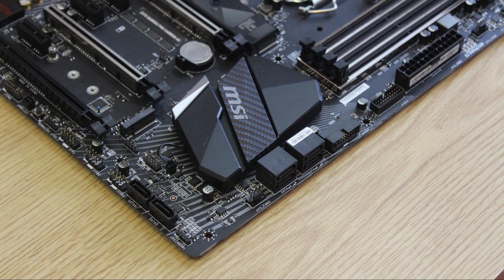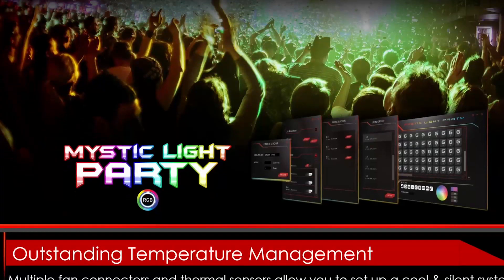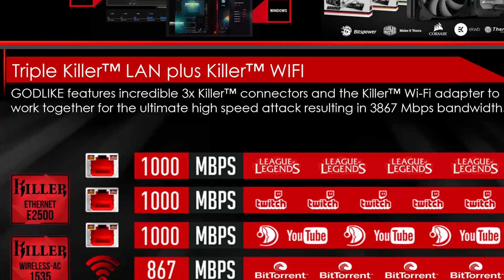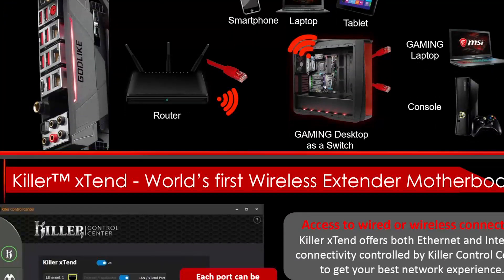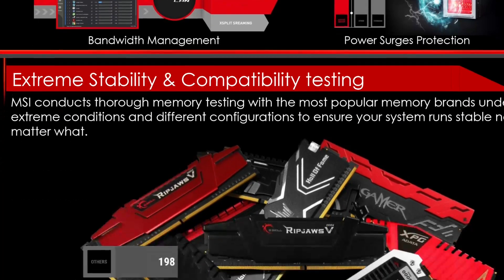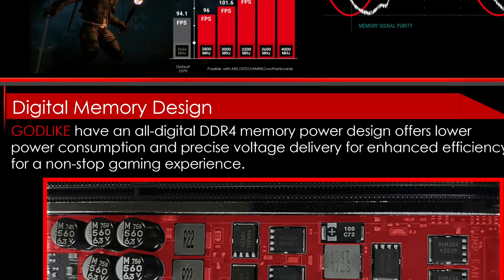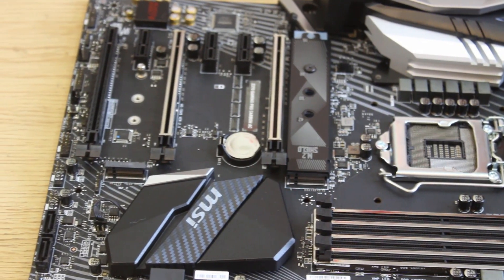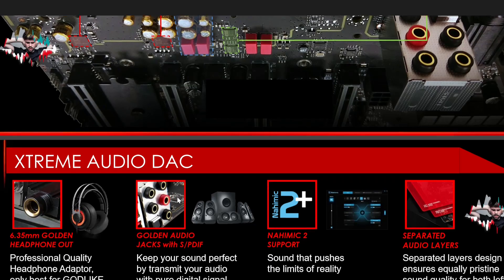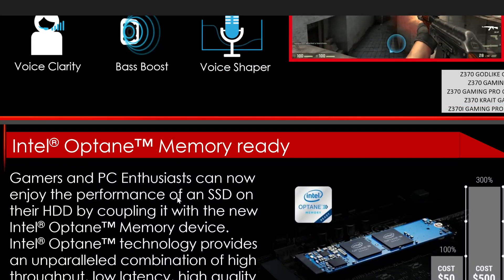Audio is handled by the Realtek ALC1220 codec with 7.1 channel high definition audio, and it also supports Nahimic. For overclocking, the board supports it — I can't discuss that too much in this preview. However, there are 11 power phases, which helps provide stable voltages to the CPU. For features: Killer Wi-Fi and Killer LAN support, Steel Armor across the DDR4 memory slots and two PCIe slots, M.2 slot shielding which MSI claims reduces temperatures, a frankly ludicrous amount of RGB color customization thanks to Mystic Lighting, and a plethora of fan headers, temperature sensors, and everything else you'd expect in a high-end board.